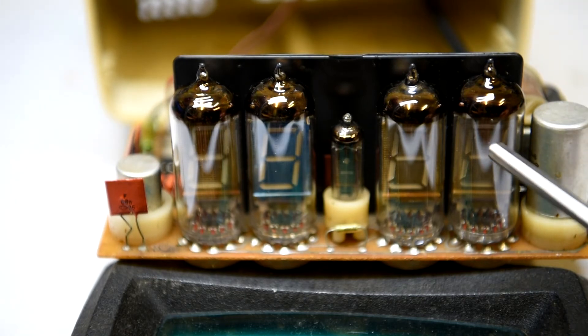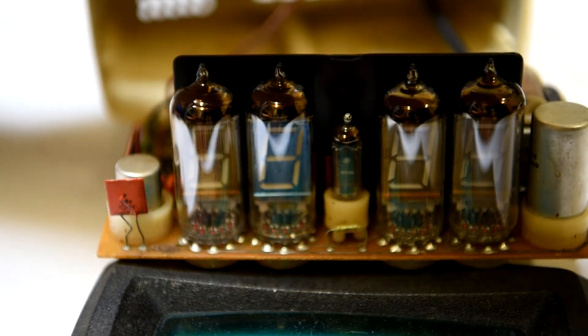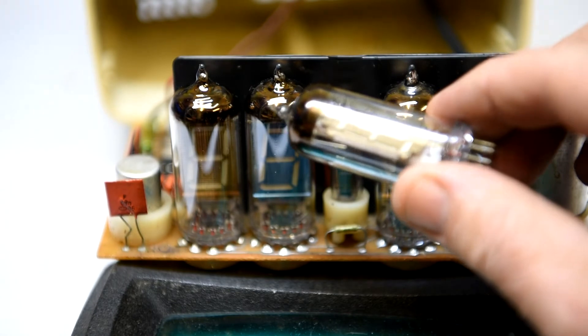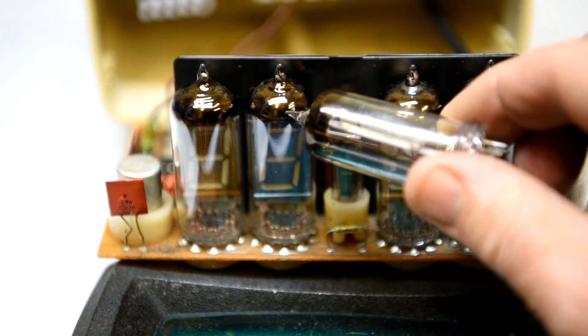Here are your display groups — the individual vacuum fluorescent display tubes. Same style as an IVE tube, beautifully made. Lovely to look at the internal workings of these things.